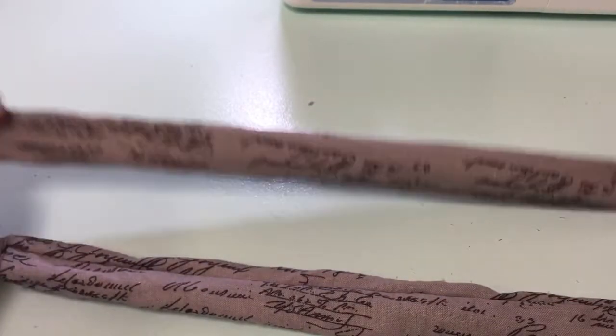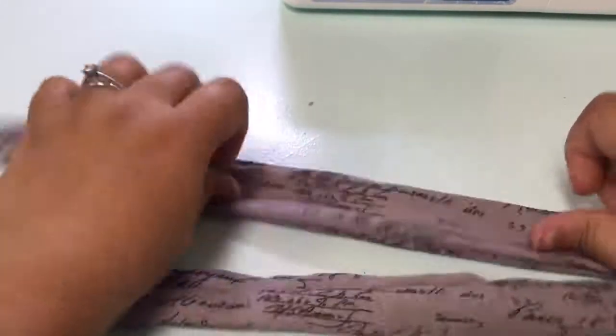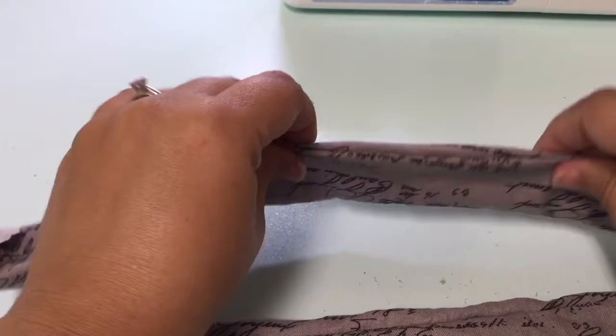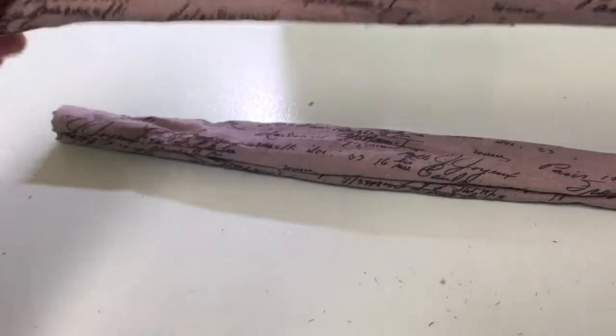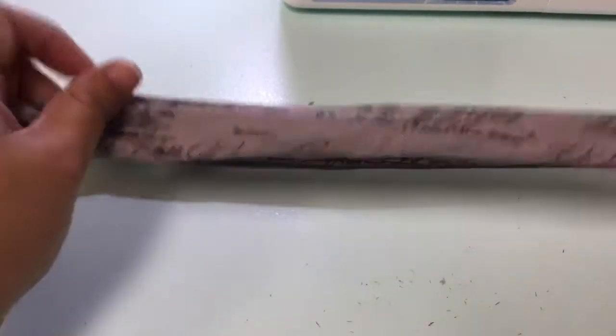At this time we're going to go ahead and press it and make it nice and flat. What you do here is you just kind of roll it through your fingers and it gets those little curves out a little bit for you. Go ahead and press both of these pieces and then I'll show you what to do next.